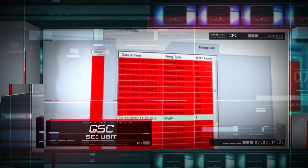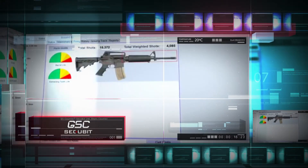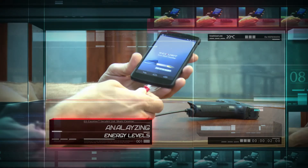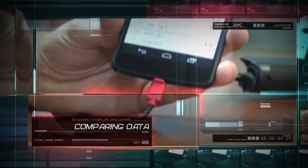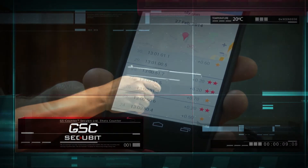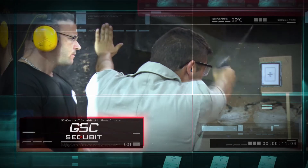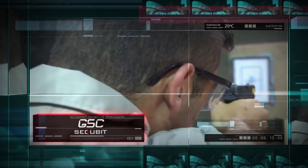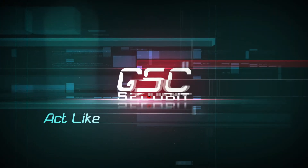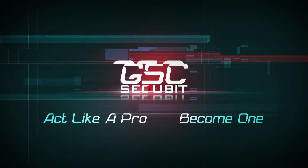The more you know about your performance, the better shooter you will become. The highly accurate GSC runs on a standard replaceable battery, so you can use it without any limitations. Now you can really improve your shooting skills and gun performance in no time. The GSC Gun Counter by Secubit — act like a pro, become one.